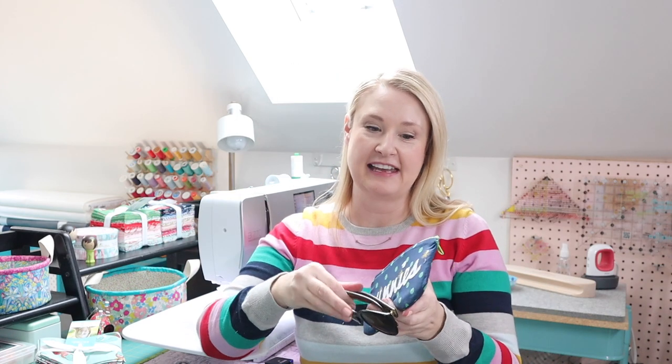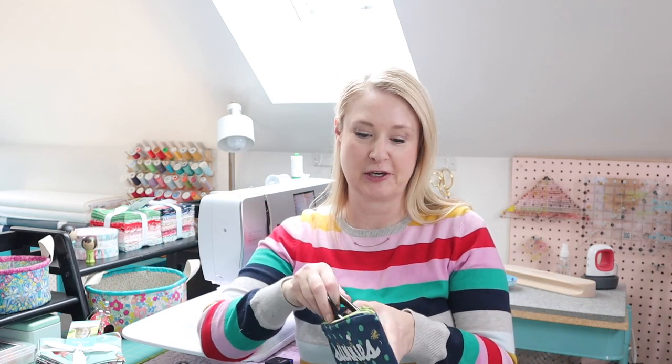Hey there, it's Melissa Mortensen from polkadotchair.com and @polkadotchair on Instagram. I am excited to sew along with you guys today. We are going to make this fun little sunglasses case. It is padded and lined and perfect for summer — a great way to store your sunglasses when you're not wearing them so that you don't lose them in your purse.